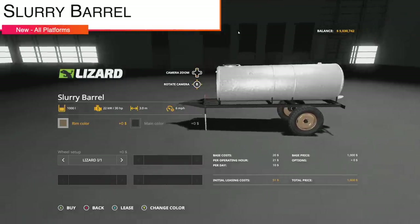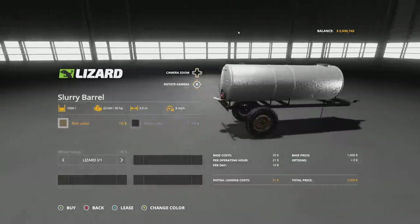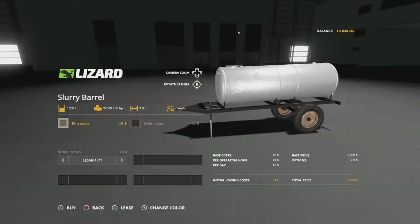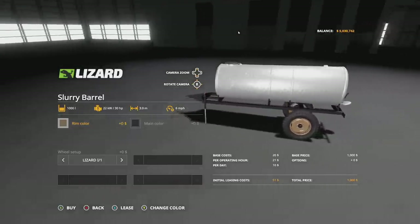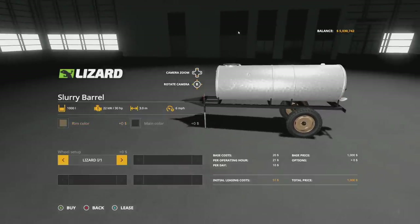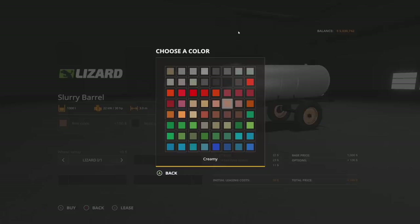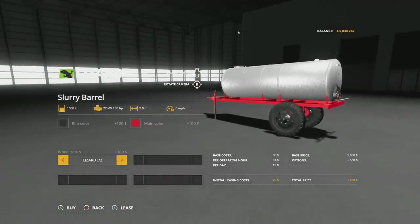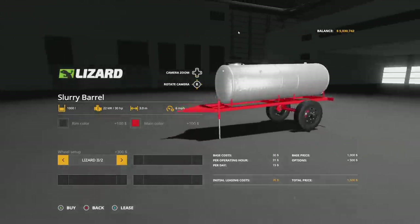Your last new mod for all platforms today is going to be the Slurry Barrel. That's going to cost you one thousand dollars and hold a thousand liters, so it's very small, but it's a small mod. It's got an older filter, really like that, so if you're into more of an older style gameplay this might be for you. 30 horsepower required, 3 meter width. It's a spreader — pretty cool. Rim color has all the older colors plus a brown. Main color changes the frame. There are a few Lizard color options — they just have numbers, no names.